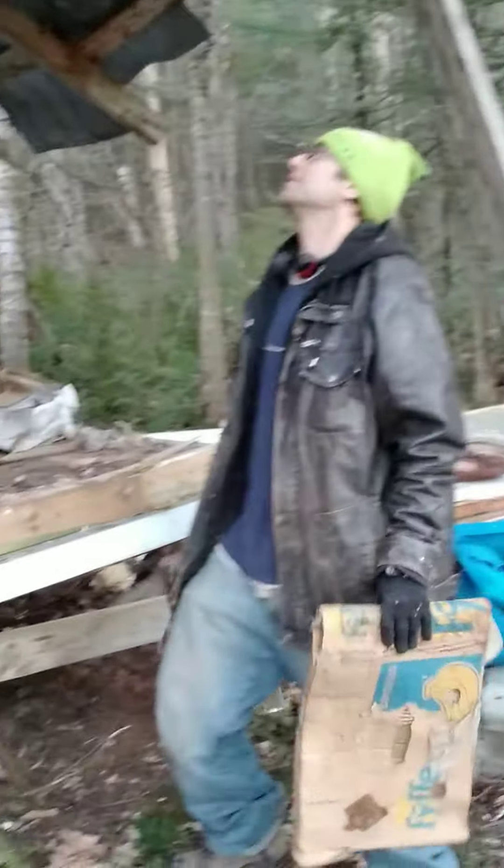Hey guys, welcome back to Grinkers here. We're destroying this broken part of the barn. The roof was going down with it, so I took out the walls. I put some boards on the table because this is part of the foundation, so I'm going to have to build that into it.